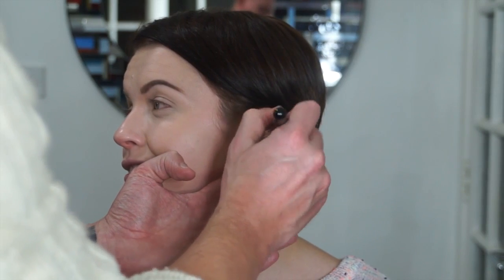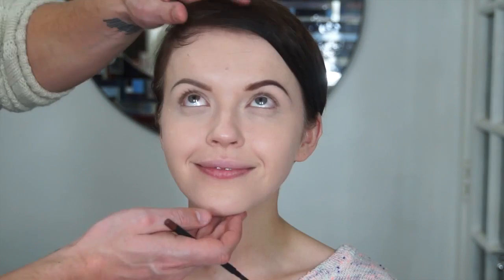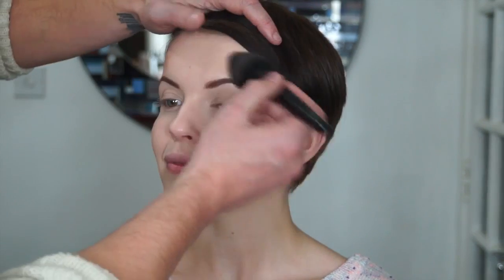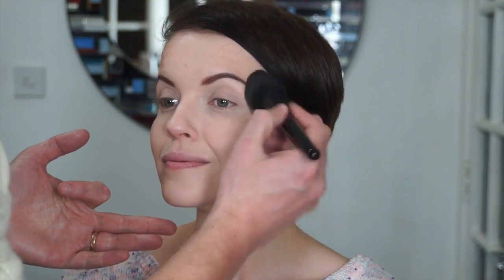Moving on — applying a bit of bronzer in a second, but first we're just powdering the T-zone area. We use a very matte foundation that doesn't require powdering, but I prefer to powder the T-zone anyway as it tends to get oily. Then filling in the brows a little bit more to give structure to the face. All products are in the description bar. A little bit of blush comes next to lift the face — nothing too dramatic.